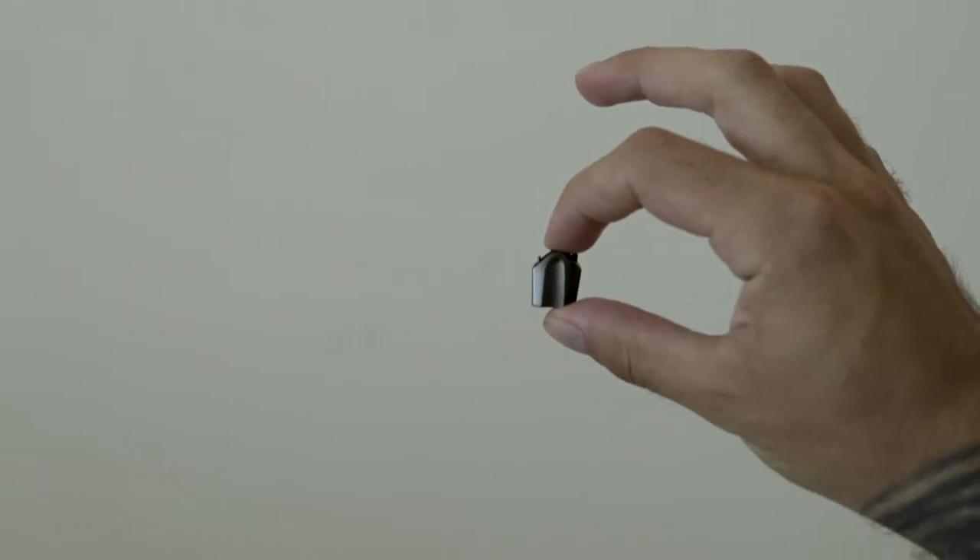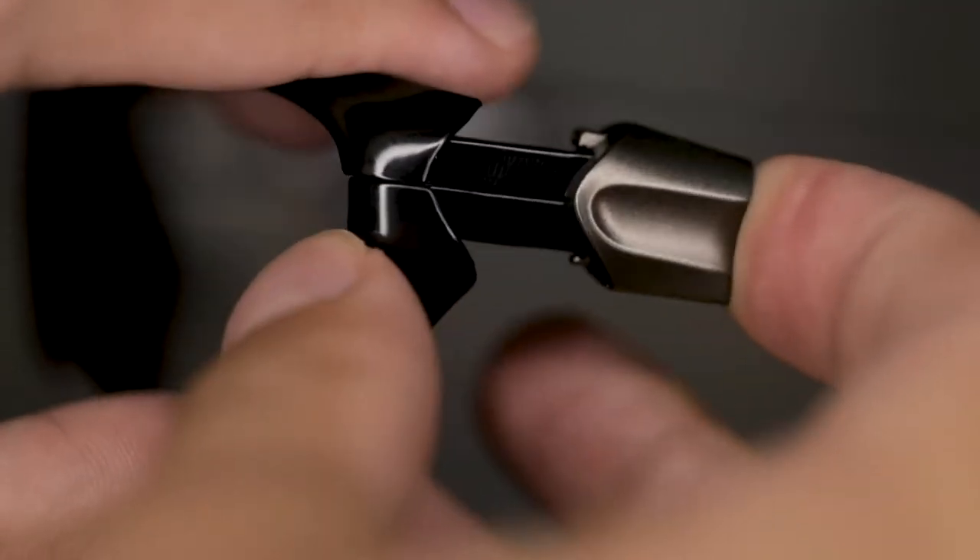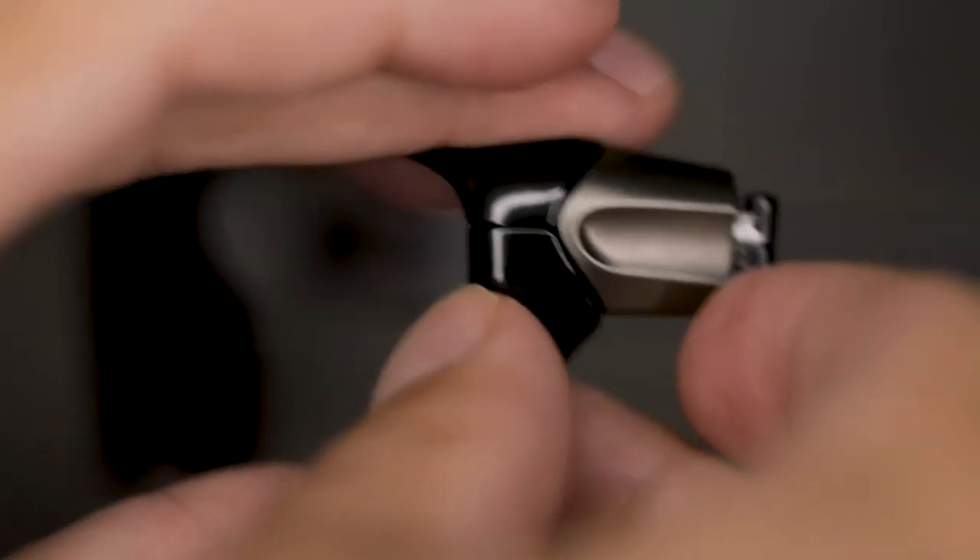Get the insert that came with your glasses and slide it on in place of the side shield. Then to put the temple back on, simply do the opposite of taking it off. Line up the grooves, start diagonally downwards, and push the temple up to snap into place. Now do the other side.